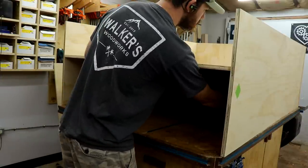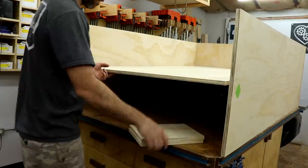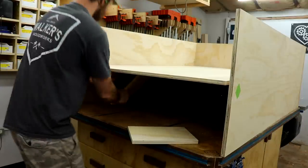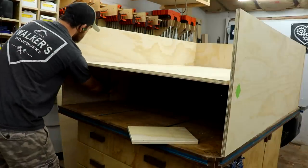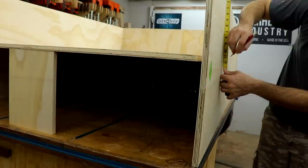Mounting the center divider was a little bit tricky. I used 12-inch spacers to hold it up off the bench while I screwed it in from the sides. It had to be offset a little bit because the sustainers I wanted to store in there are 12 inches deep, so I needed to make sure there was plenty of room for those.